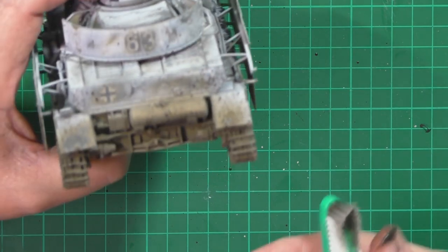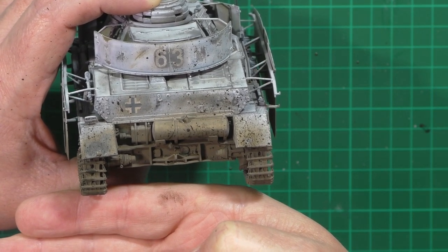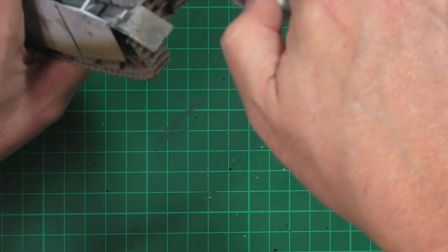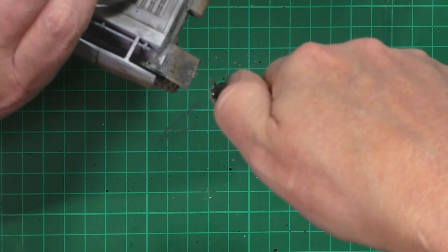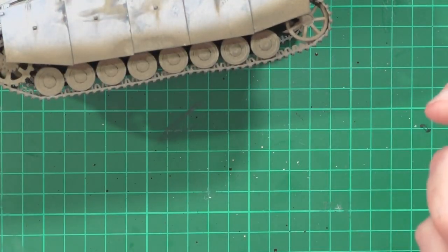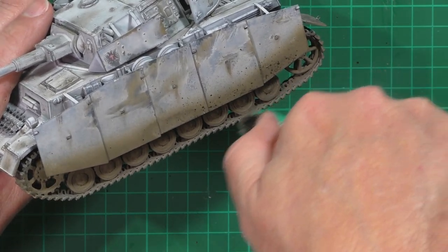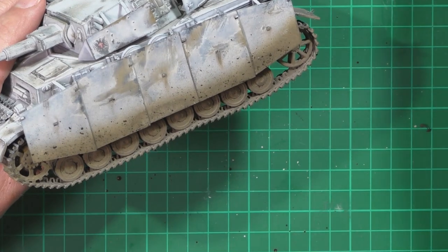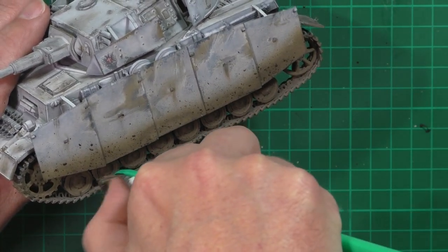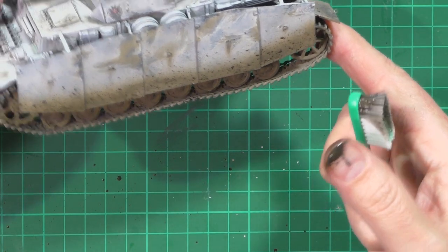As this dries it will lighten as well, so don't worry about it too much. We just grab a little bit more and flick lots of it around the back. You can build this up and build it up for the flicking type work. Grab a little bit more and flick onto the sides - you can see how it just gives that different effect. We'll flick it down onto the wheels as well, though the wheels we'll do something a little bit different in a minute.